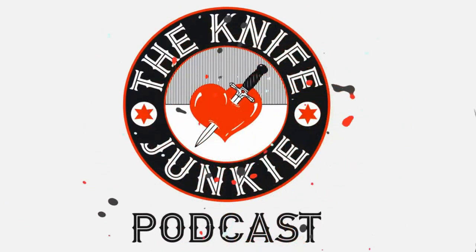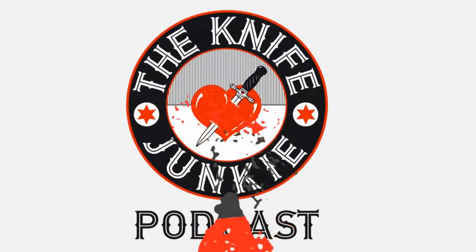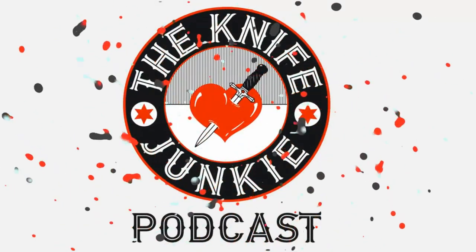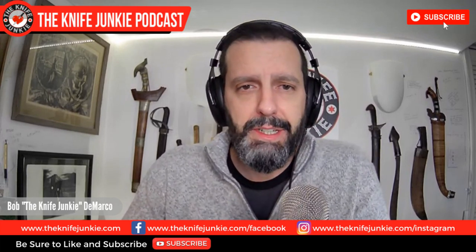Welcome to the Knife Junkie Podcast, your weekly dose of knife news and information about knives and knife collecting. Here's your host, Bob the Knife Junkie DeMarco. Welcome to the Knife Junkie Podcast. I'm your host Bob DeMarco. This is the Midweek Supplemental Edition, number 191.